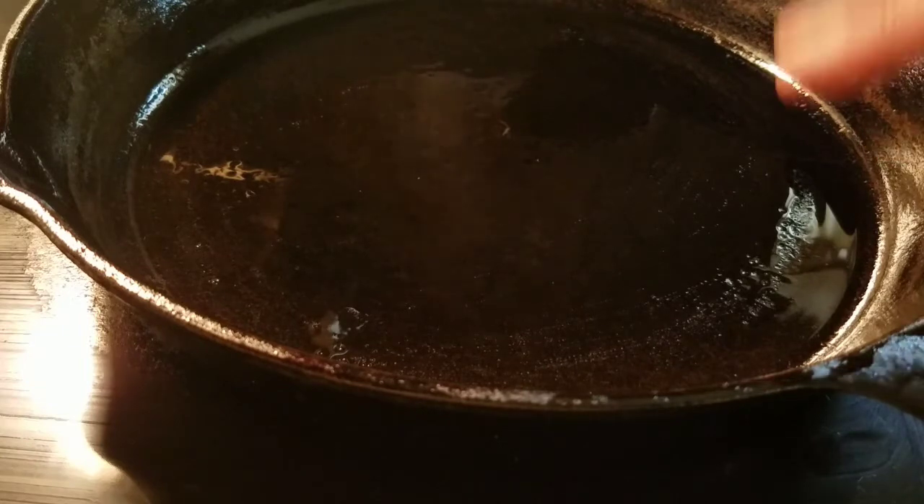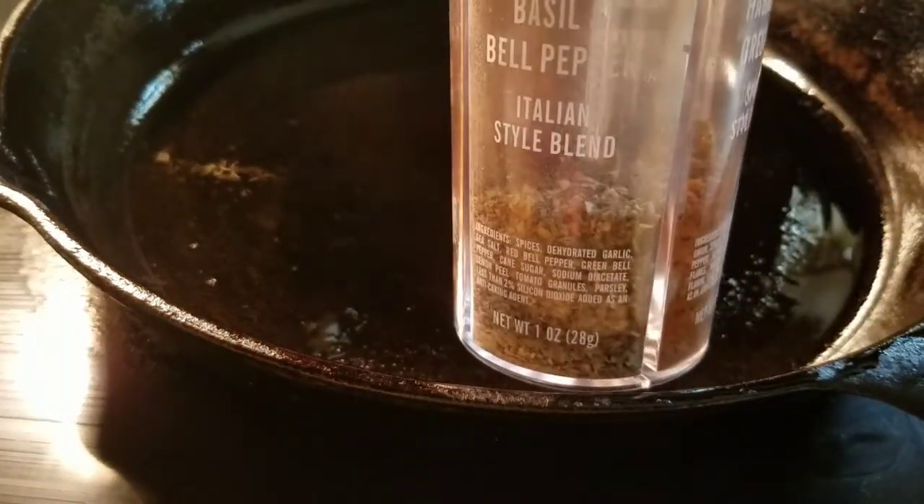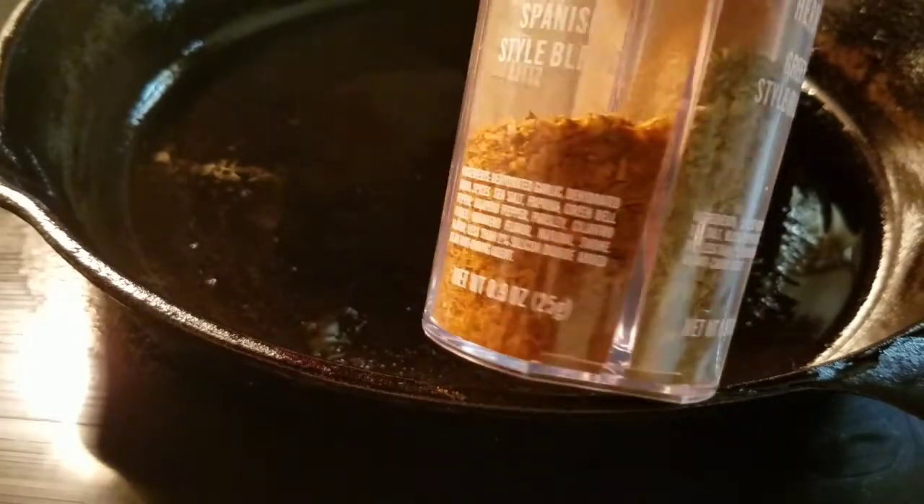I've just set my oven to 400, because I'm going to put the meatballs in the skillet and cook them a little bit first. This is the only seasoning I'm going to add to my spaghetti sauce. I'm going to use the Italian style blend — it's a basil and bell pepper blend, and it has about four different blends on it.